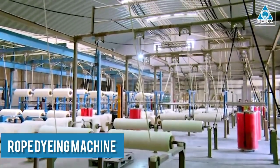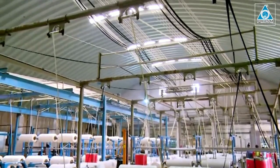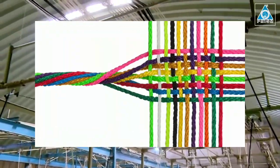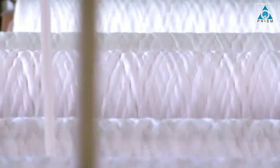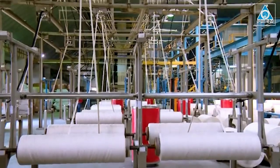Rope Dyeing Machine, also known as Rope Dip Dyeing Machine. It is a type of equipment for interweaving thin silk, wool, cotton, and chemical fiber materials with loose, normal temperature Rope Dip Dyeing.